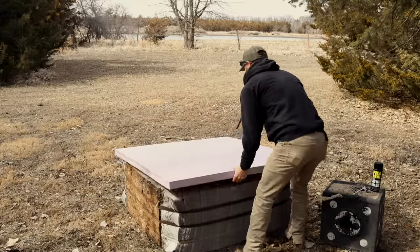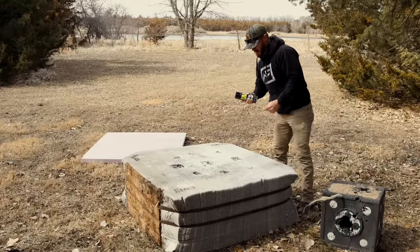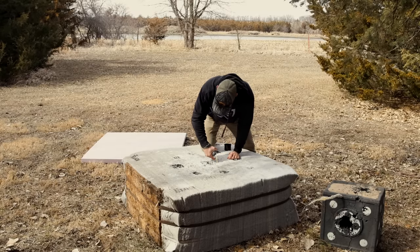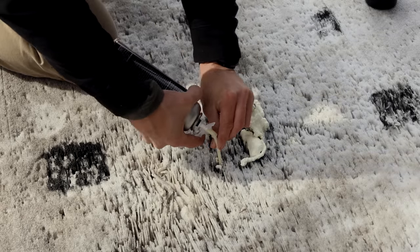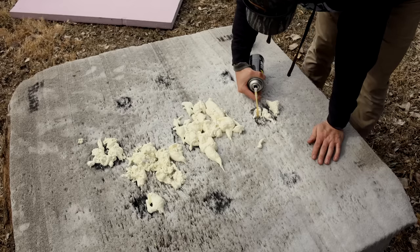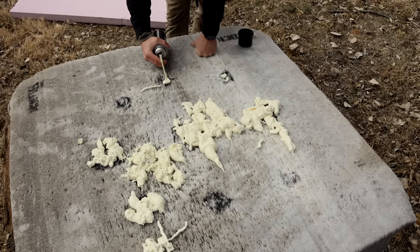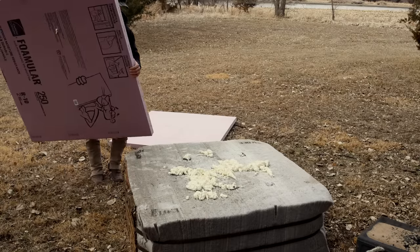Now that I've got that fitted, I'm going to start injecting this thing with spray foam before I put the ratchet straps on to pull it all together. Stick that nozzle down in there pretty good. Oh baby — see it expanding! That's exactly what I want. We've got pretty much all the blown-out holes well injected now.